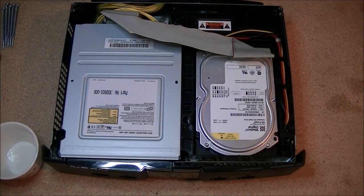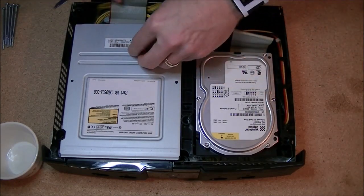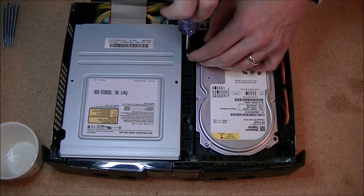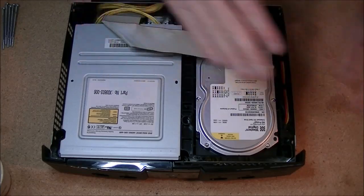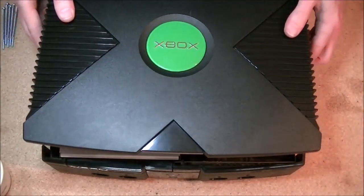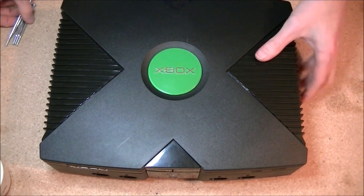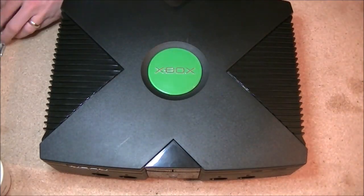There's one more screw that holds the hard drive housing in, right up here on top. I think we're ready for the cover — it slides right back down on top. Give it a good push, flip it over, and put your six long screws back in the bottom.